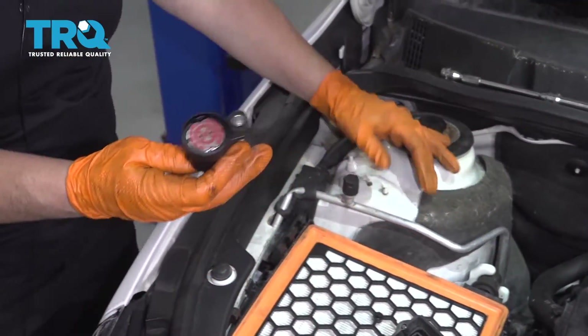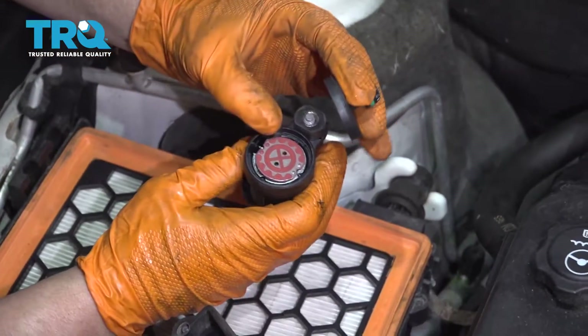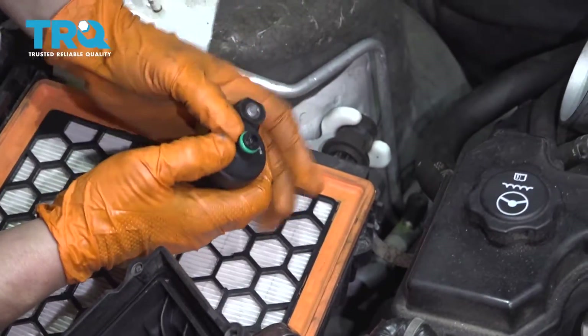And that would be why we had a code. Let's pull that out — there it is, and that's why I had an engine code. That piece just came right out without even trying.